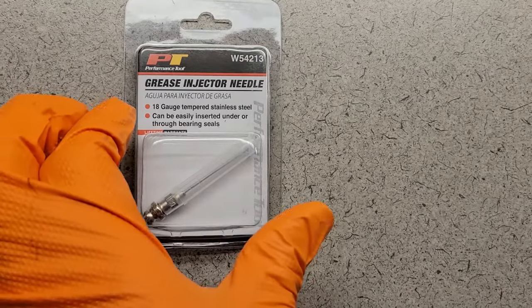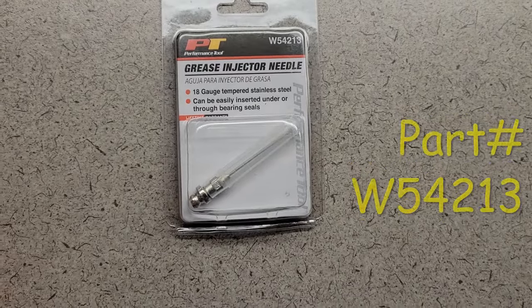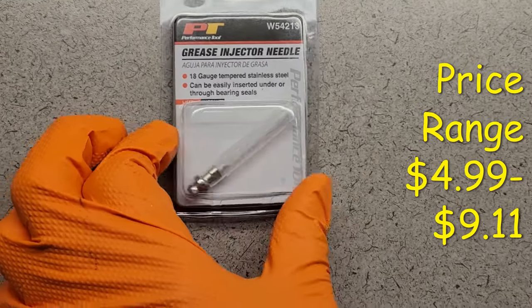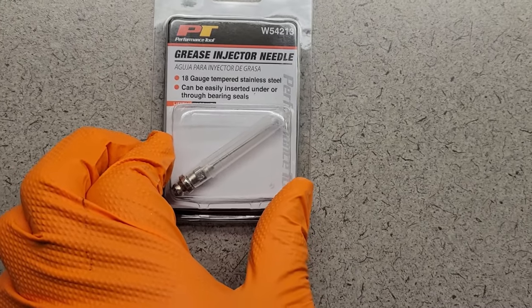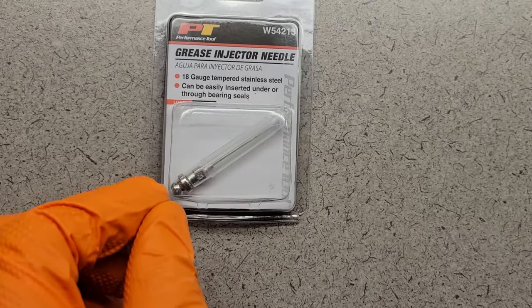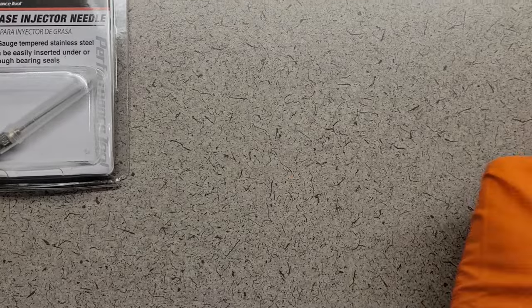Now this is one of the items I'm going to show you, and here's the part number and the price you can get it for. They come in different brands and this just happened to be the one I ran across. We're going to use this. You can put it on the end of your grease gun and you don't have to disassemble anything off your grease gun.